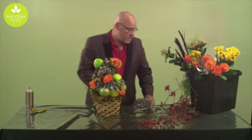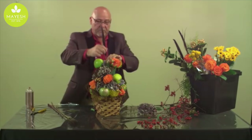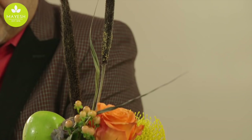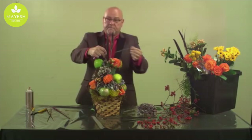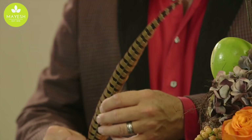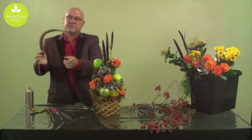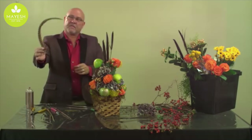Coming out the top to give it a little more height is some wonderful millet — another great grass available this time of year. We'll incorporate some of that and also pheasant feathers. Pheasant feathers are a fun thing to use; if you take your finger and thumb and simply run the feather through it, you can manipulate the feather to give it that wonderful plume feel so when you add it into a design it really adds a nice dimension.